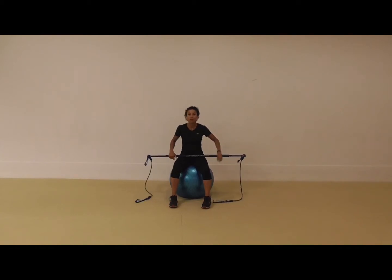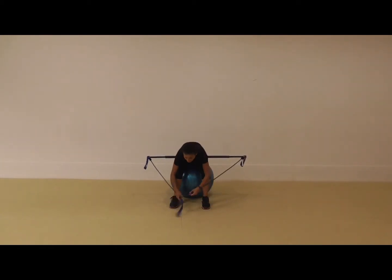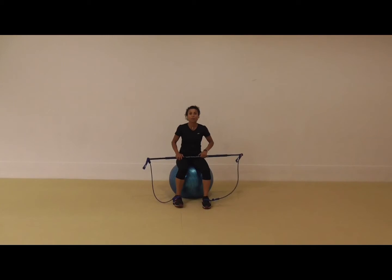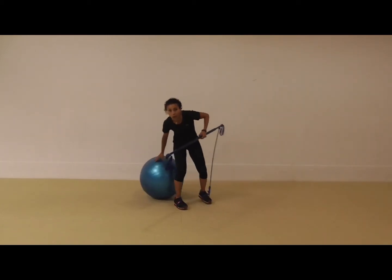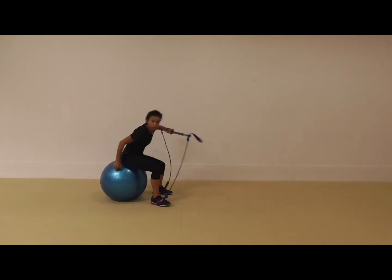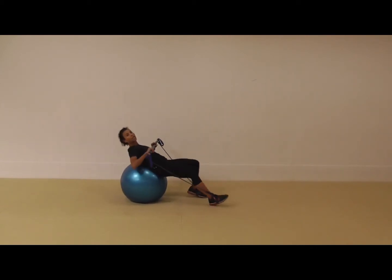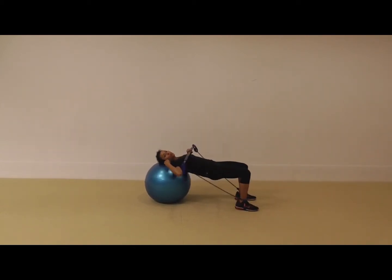What I'm going to do is place the straps around the arch of each foot — all the way in, around the arch of the foot. Then I'm going to sit on the ball and walk myself forward so that my back, my glutes, and my legs are clear off the ball.